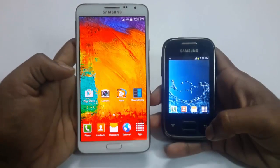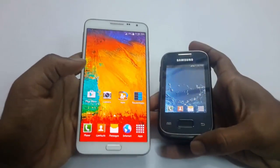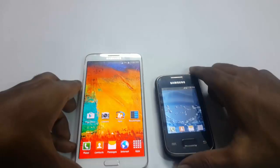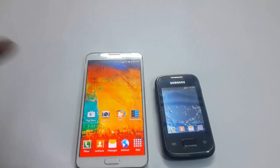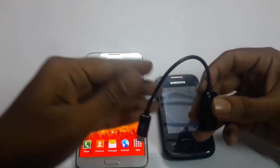Hi guys, in this video I'm going to show you how to charge your Android phone by using another Android phone. First of all, you need to take an OTG port and a USB port.